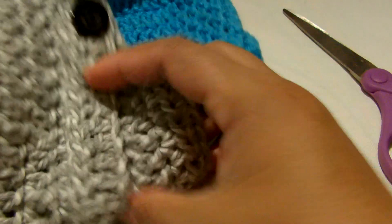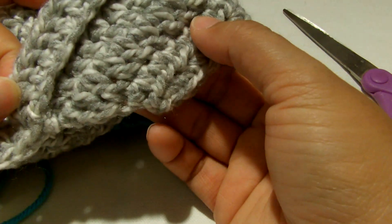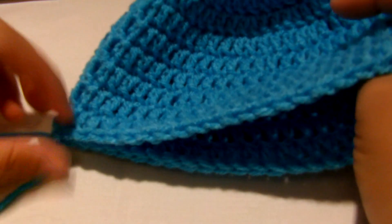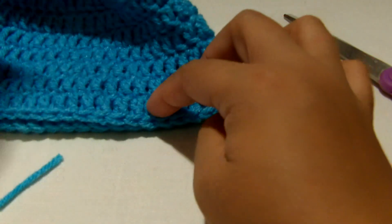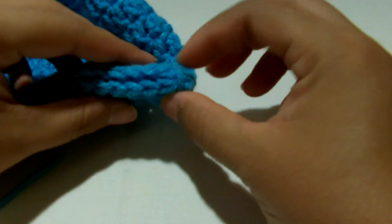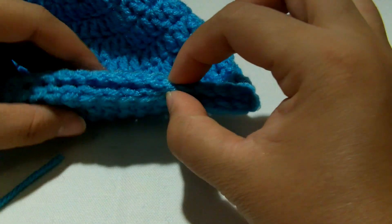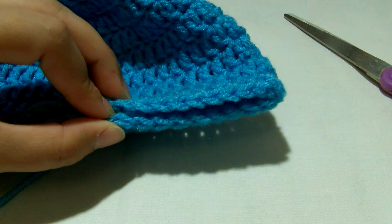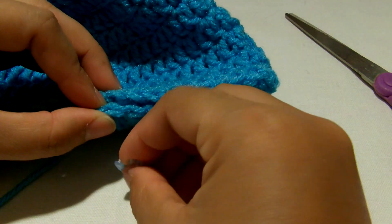Now we're going to put the brim. We're going to put the strap on it too. What I do is from this end, from this knot, you're just going to fold it like that - make sure it's evenly folded. Then we're going to look for the center. Count in two, four, six, eight, ten, twelve, fourteen, sixteen, eighteen, then put your stitch marker there on both sides.